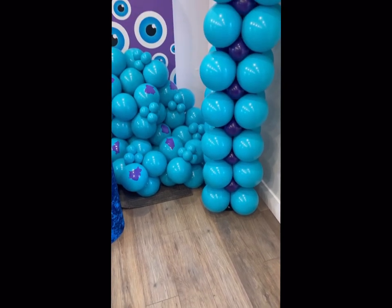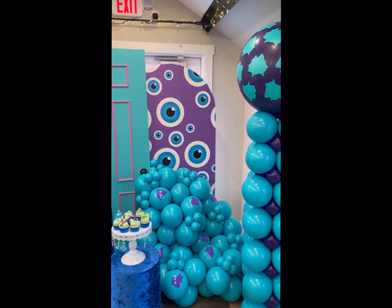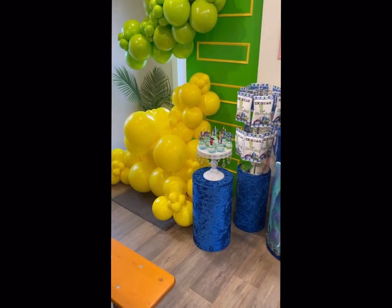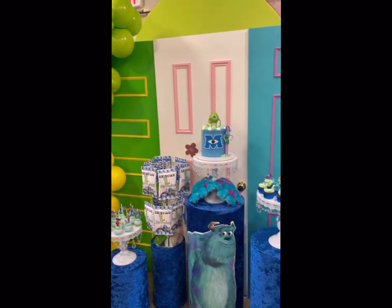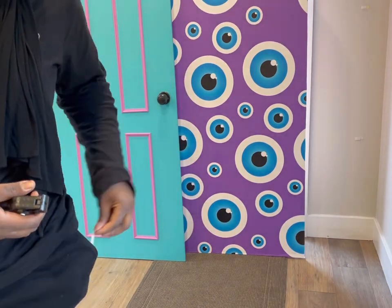Hey guys, we are back with another video. Today we are doing a setup. The theme is Monsters Inc., as you can tell. And if you didn't watch the video from last Sunday, this is the same setup I did that same day when I told you guys I had to do two setups back to back and they both were an hour apart. So let's get started here.